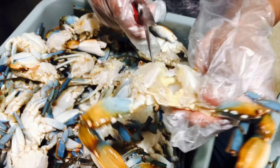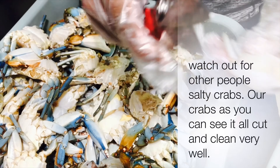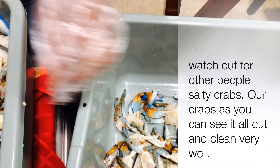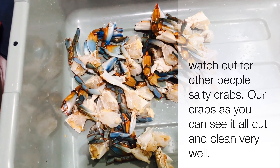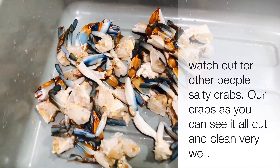The hairy part in the crab — I'm not sure what I call it in Khmer — but he took that off as well. He cleaned the notch, the niche and everything, as you can see.